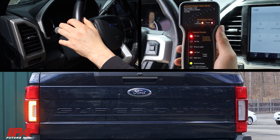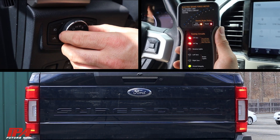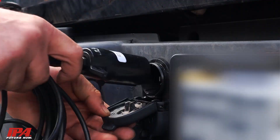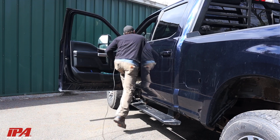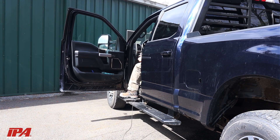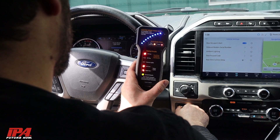It can verify if a vehicle's trailer circuits are functioning properly by troubleshooting truckside tow circuits and verifying trailer brake output gain. By simply connecting the brake force meter to your truck via the 25-foot 7-way spade cable, you can verify real-time brake controller output gain and timing and quickly test all truckside tow circuits.